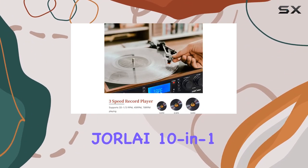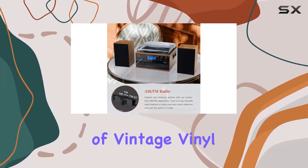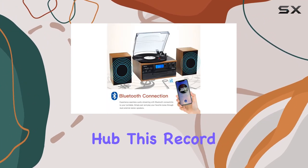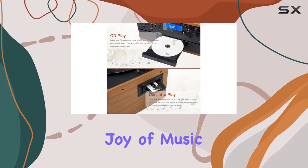Overall, the Jorlite 10-in-1 record player is a feature-packed music center that seamlessly blends the charm of vintage vinyl with modern convenience. Whether you're a vinyl enthusiast or someone looking for a versatile entertainment hub, this record player is a solid choice. Experience the joy of music with Jorlite.